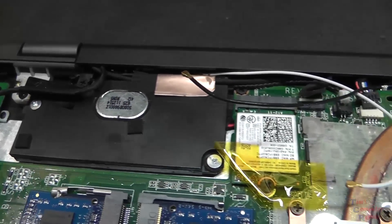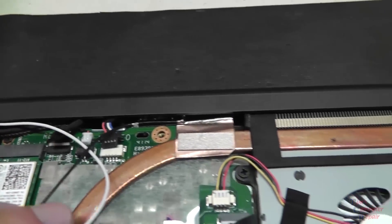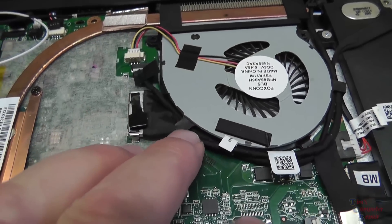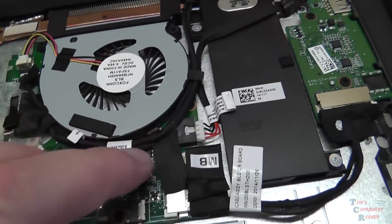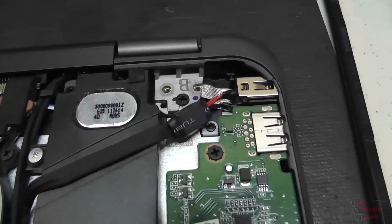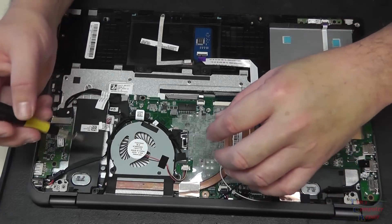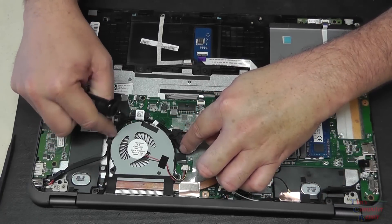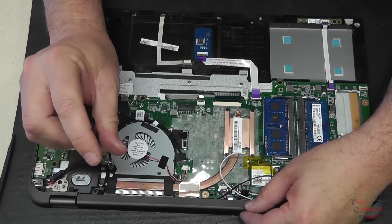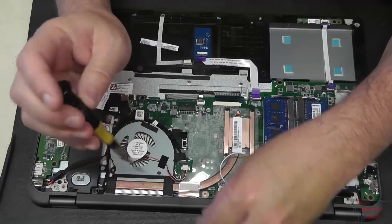Let's get a quick look at how our cables are all routed here. Everything's going to kind of go under this. It looks like we need to remove the fan to de-route some of these cables here - definitely looks like that, so let's give that a try and remove the fan.